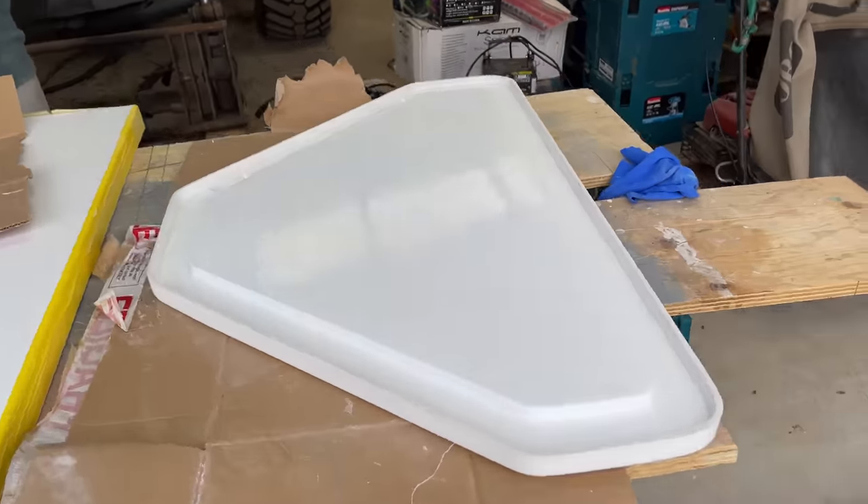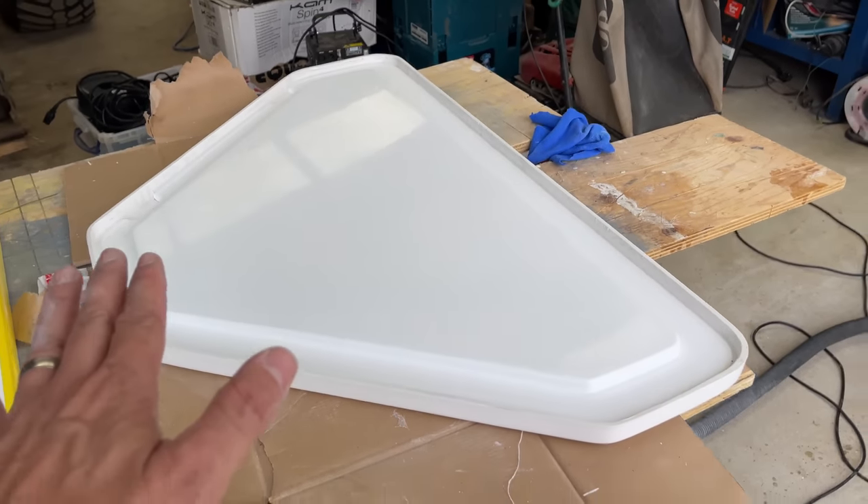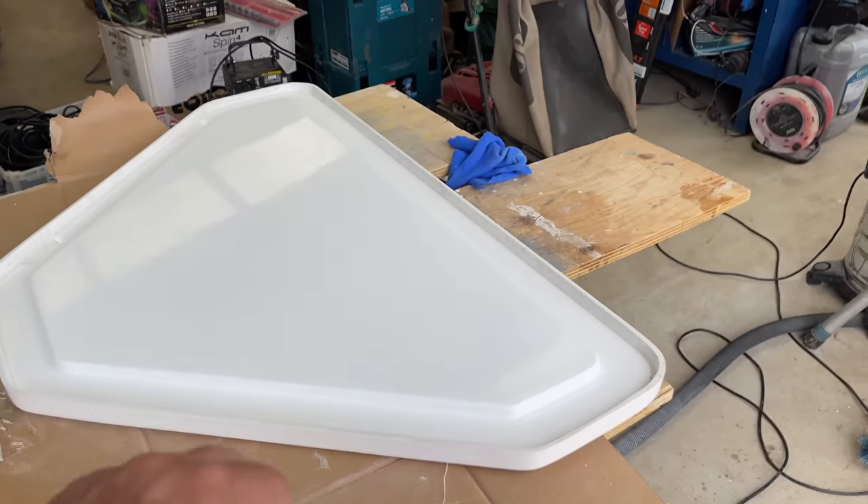We've just given that a quick clean up and that looks a lot better now. We'll give it a final polish at the end when we come to fit it, but for now that's absolutely fine. We'll put that in storage, keep it nice and safe.